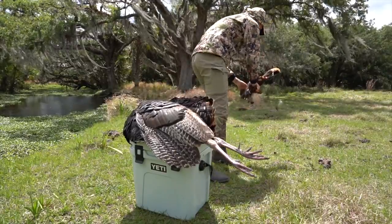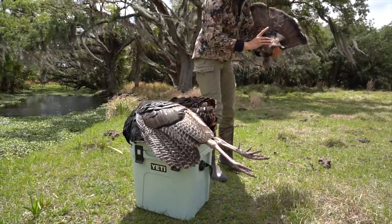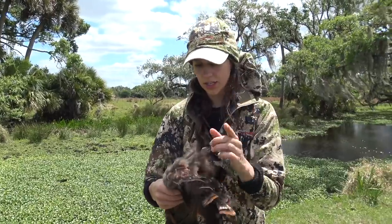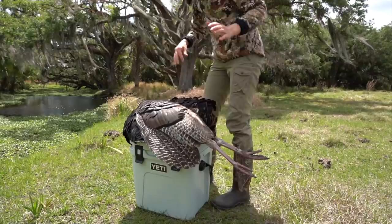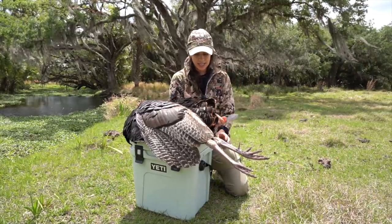Don't stand downwind. Look at that. So we'll take care of the meat on here later, but that's just how to remove it. And now it's time to take the breast meat — breast meat first, leg second.